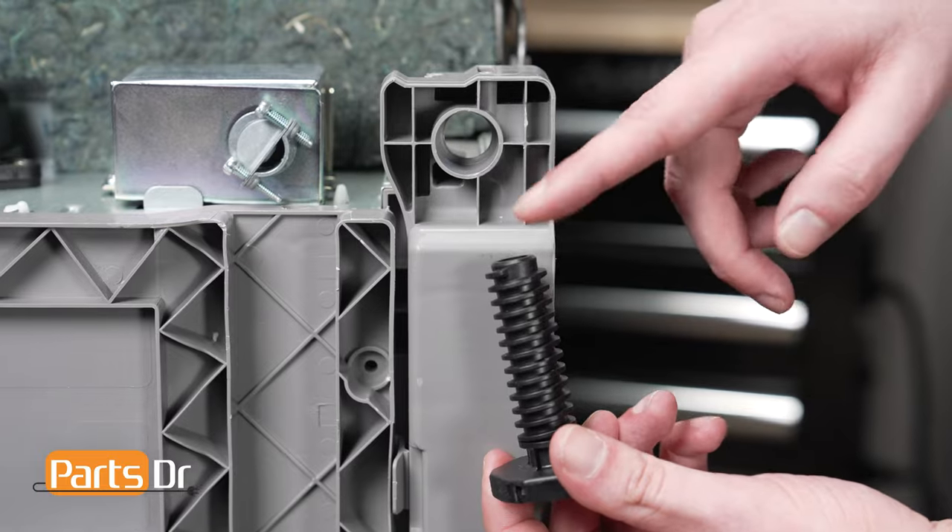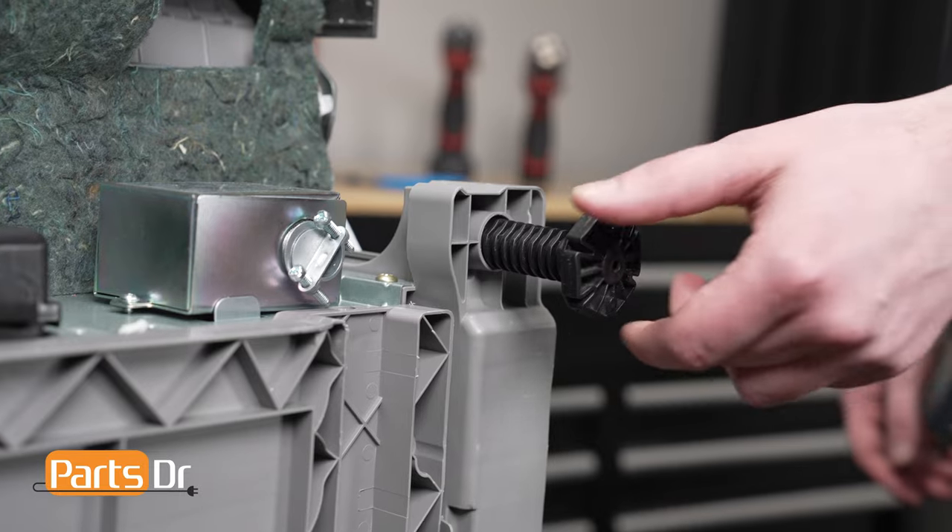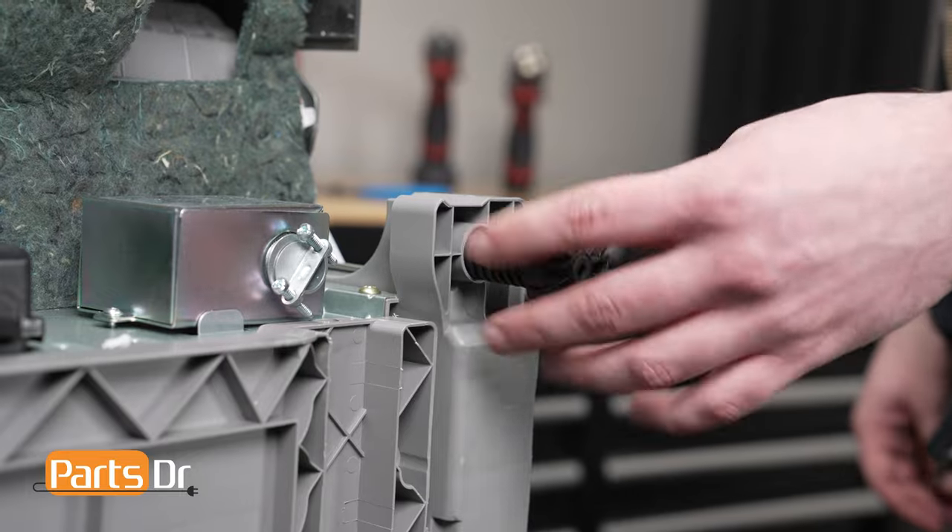To install, align the leveling leg to the base of the dishwasher's frame. Then screw it clockwise to secure it in place.